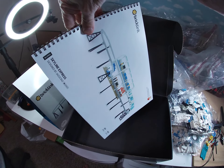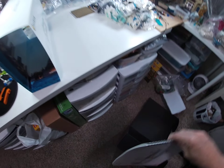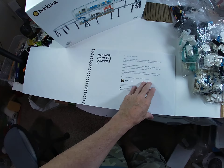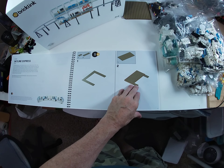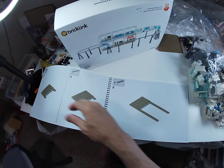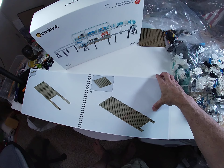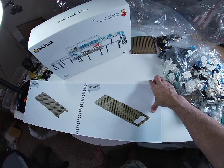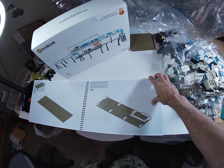Looks like a minifigure there too - always happy to see that. Look at this - very good. I still say I prefer this over the online instructions, but I get it. Some people say that for different colors like brown or dark brown, the online instructions actually show those better. But this is fantastic - I can just build it straight from the instructions here.